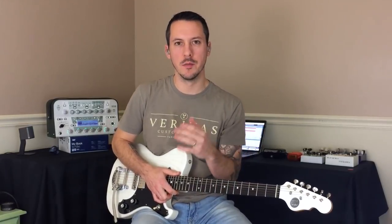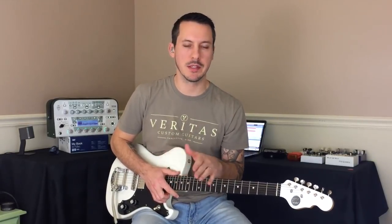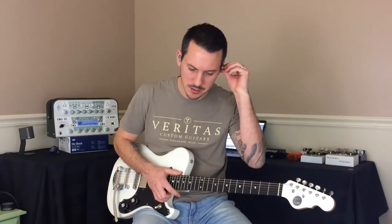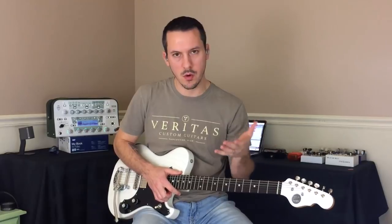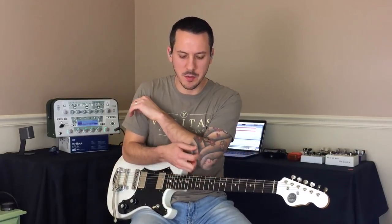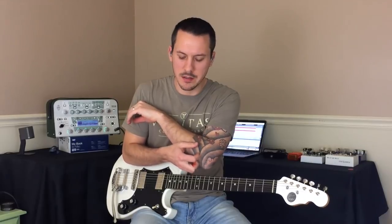So, an example of basically squeaky clean to pretty raunchy with the same exact amplifier setting. Didn't add any pedals, didn't do anything to the signal, except pick softer or harder. Now, the other piece of this is we need to realize what it can do for us when we start adding in delay and reverb.